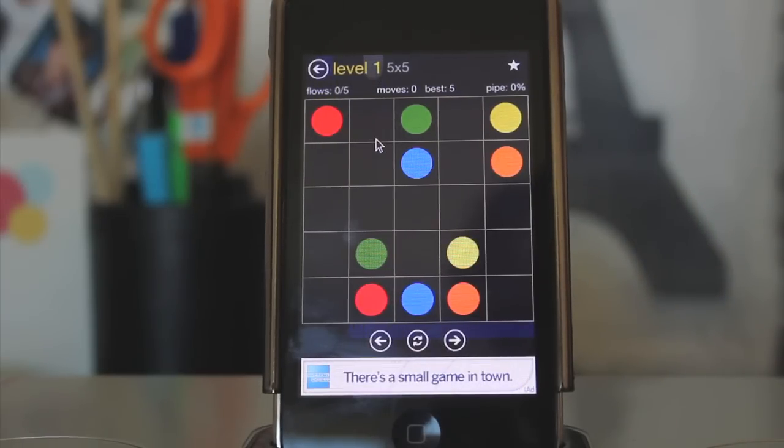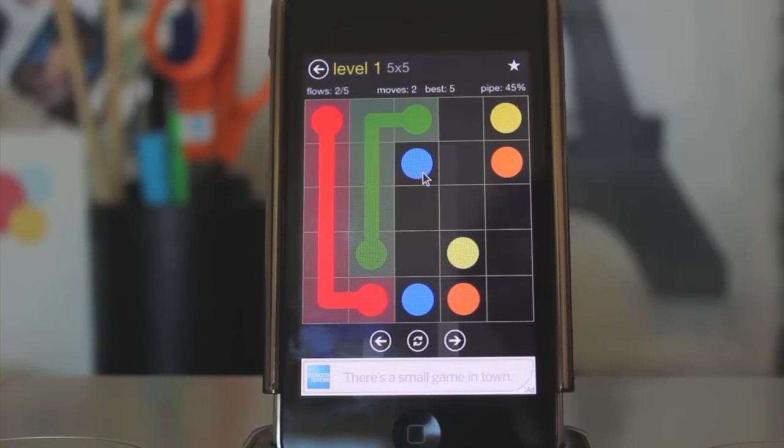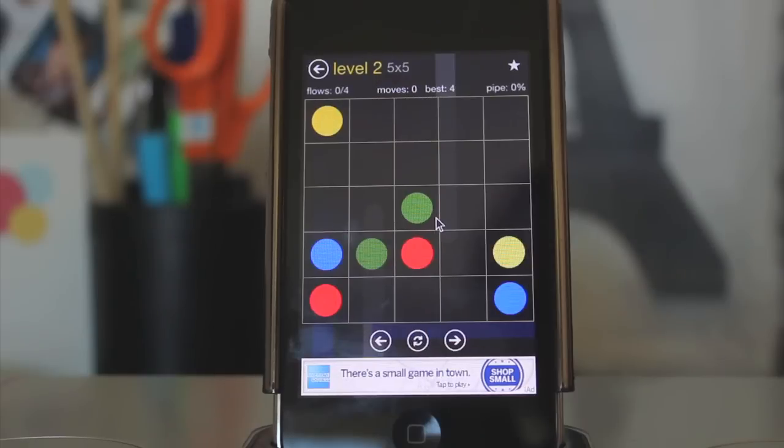Basically, all you want to do is connect the dots corresponding with their color. So for instance, we're going to connect this red dot to the other red dot, and the green to its green dot, and blue to the blue, yellow to yellow, orange to orange — you get the idea. Then you can just go next level or view achievements. It's a very simple game, but it gets much, much harder. The dots get smaller, there's more dots, and it actually gets quite challenging.